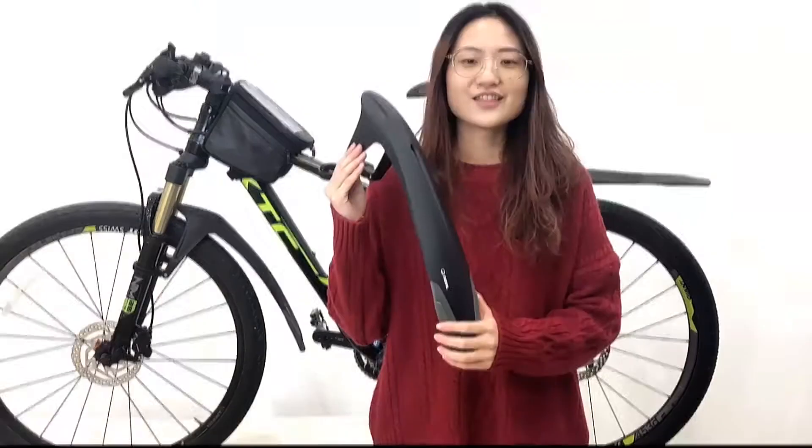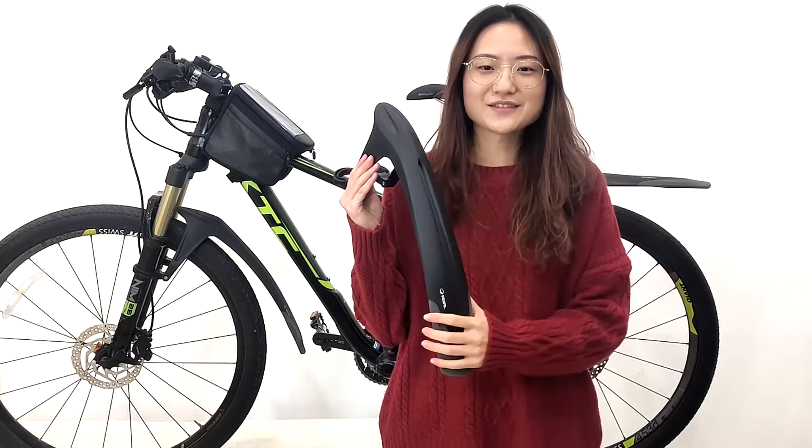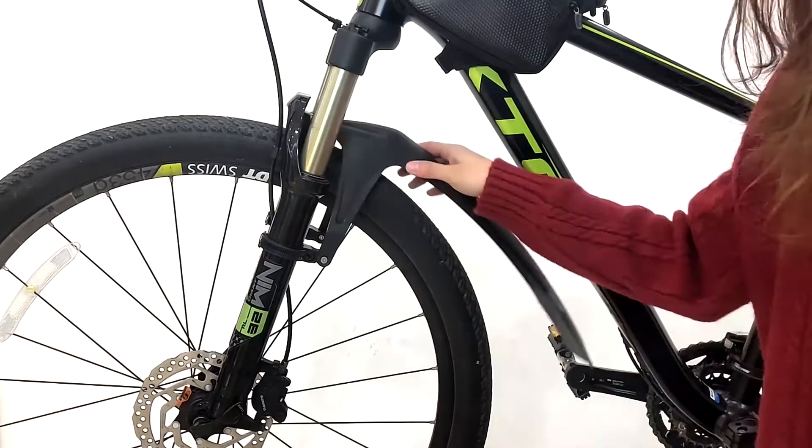Another feature is it has a very good water retaining effect, because it is very close to the tire. And also, you can use this screw to adjust the angle.